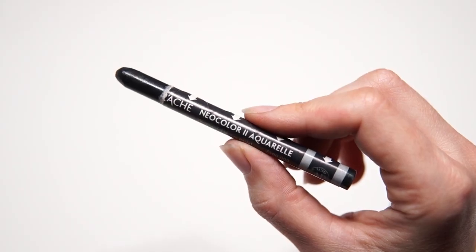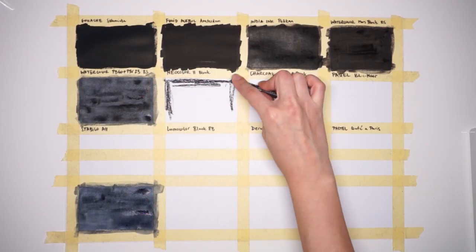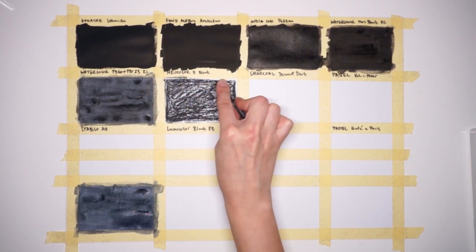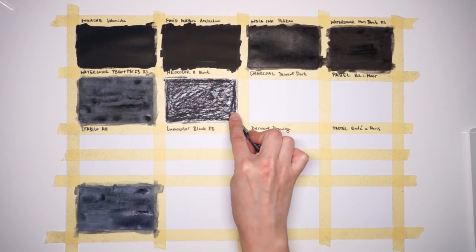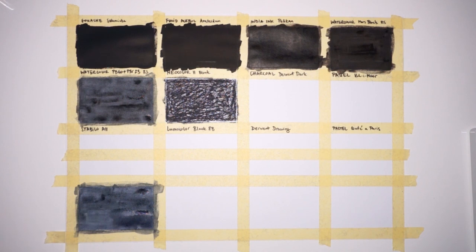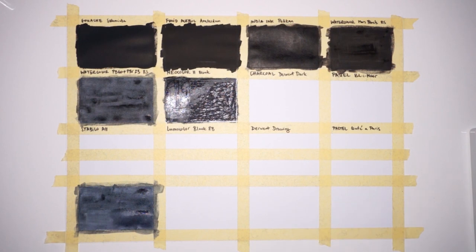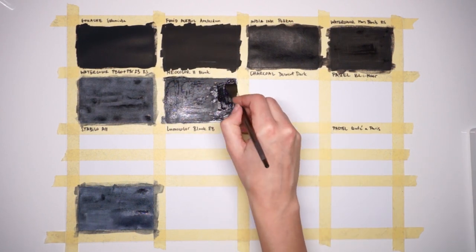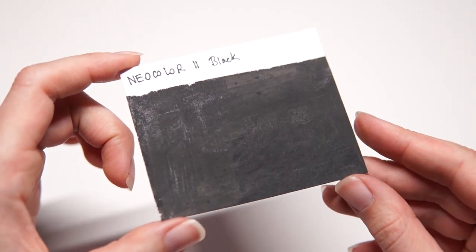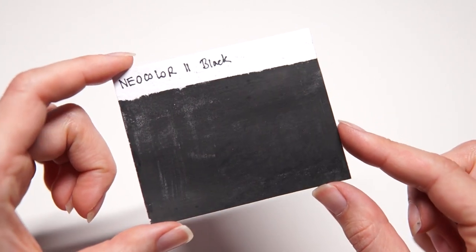Next we have water soluble pastel. I'm using Karandosh Neocolor 2 black. It applies very easily and if you put on a thick layer the mark should not be visible once you go over it with a wet brush. It's dark and quite matte but not as flat and even as inks and gouache paint. I tried applying a second layer but it actually started lifting the first layer, so it's better to do one thick layer. I don't like it for large uniform areas but it's great for gradual shadows or vignettes, especially over watercolor.